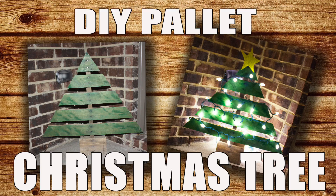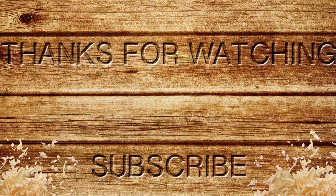Thanks for watching, guys. I hope you enjoyed this video. Please give it a thumbs up and subscribe if you like these videos, and we'll see you in the next one.